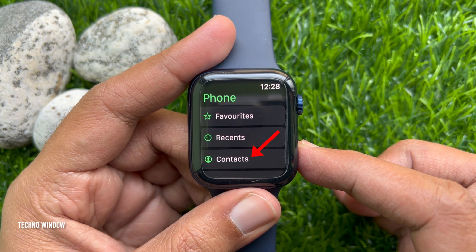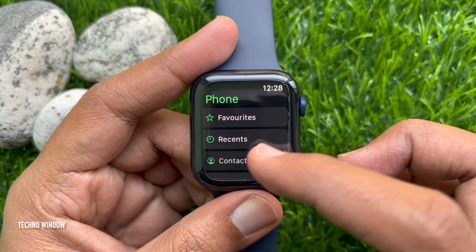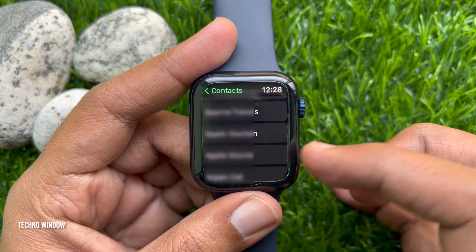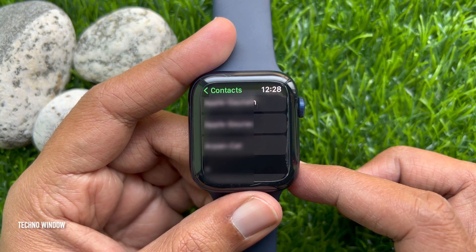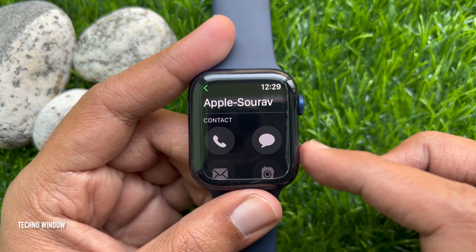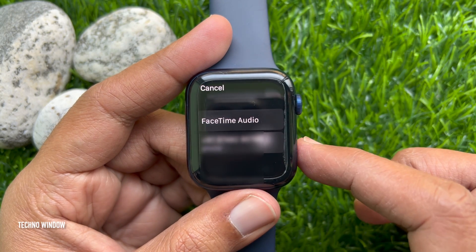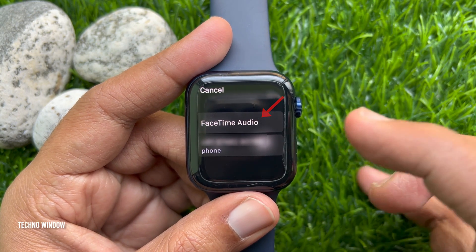Tap Contacts. Then tap the contact you want to call. Tap the phone icon.